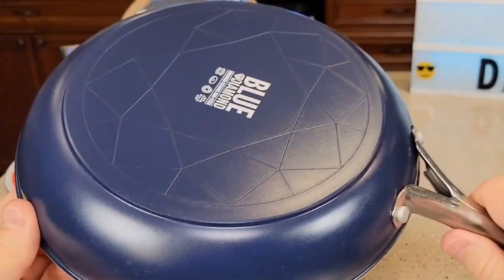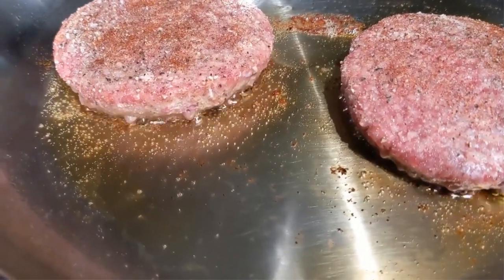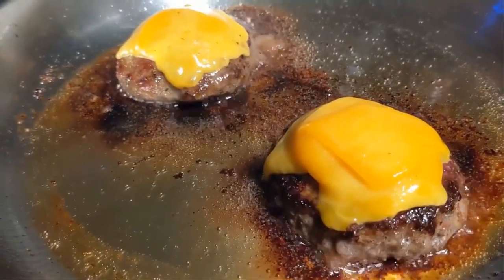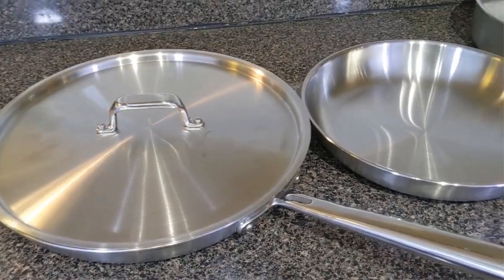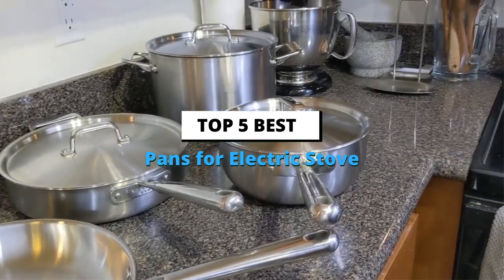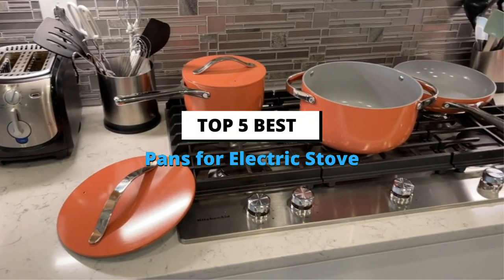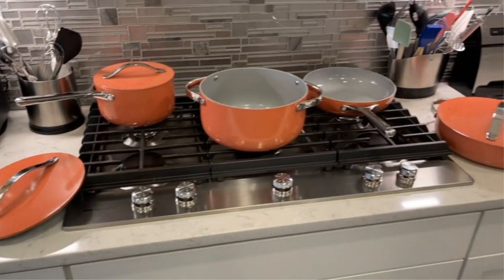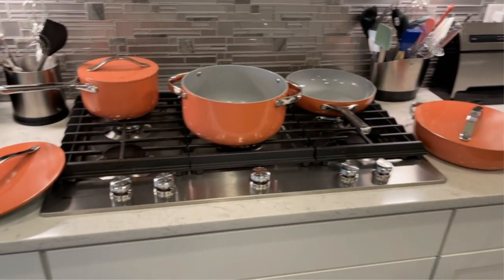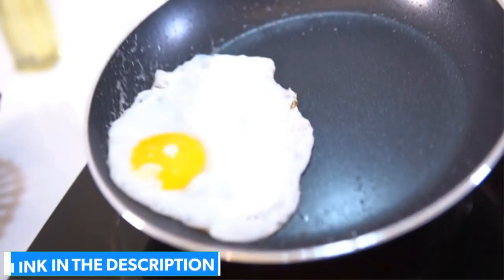But if you are switching from an induction cooktop or stovetop to an electric stove, you'll need to know the cooking methods and range of pans that will be used on it. Today in this video we are going to help you find out the best pans for electric stove in the market. I made this list based on my personal opinion and I tried to list them based on their quality, durability, customer review and more. If you want to see their price and find out more information about them, you can check our links in the description below.